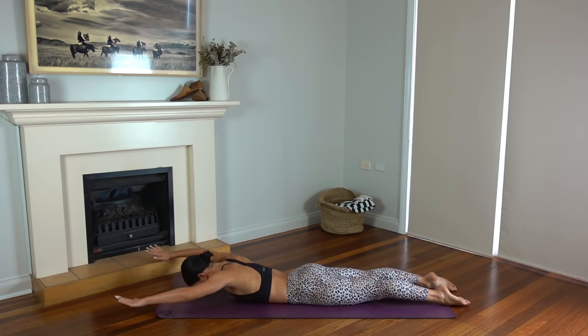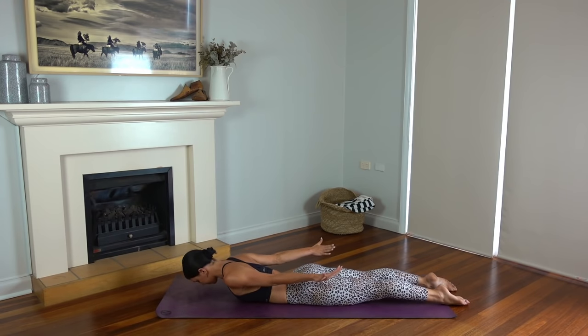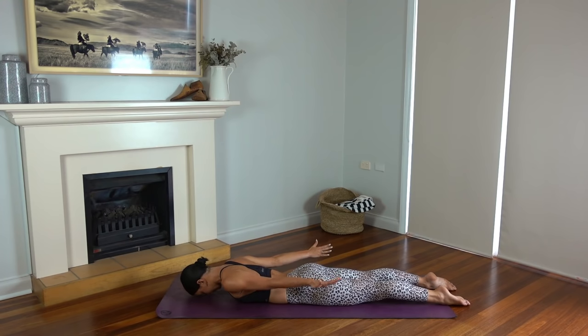Hold your arms lifted, lift your chest — keeping your gaze down towards the floor. On your inhale reach your arms forward, exhale pull back. Then inhale reach your hands towards your toes and exhale re-bend your elbows. So a little combo: reach, pull back, reach back and bend your elbows. If you need to keep your forehead rested on the mat and just work the arms, please do. Just two more, you can do it. Last one.